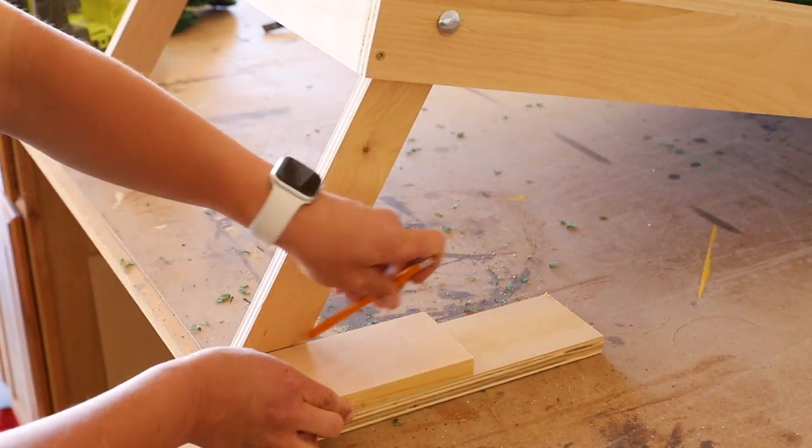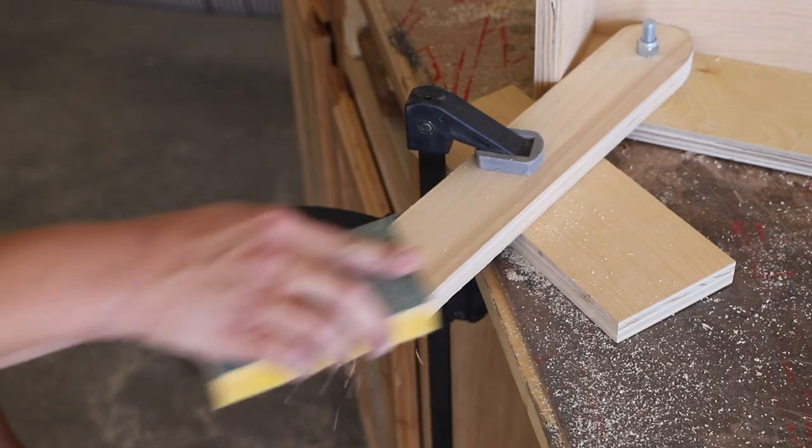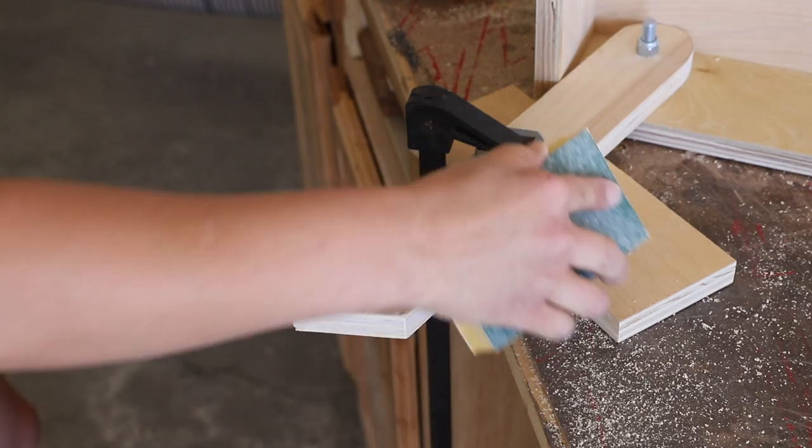For the legs to sit flush on the ground, I set up the boards and used scrap wood to mark the angle of the ground. I cut the angles with my jigsaw, then smoothed them out with a sanding block.